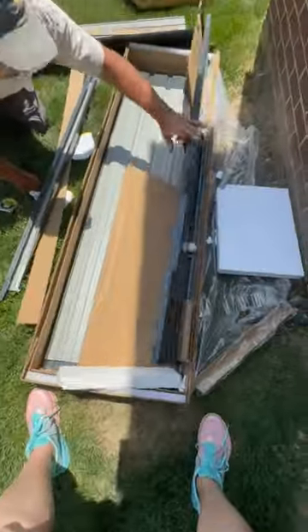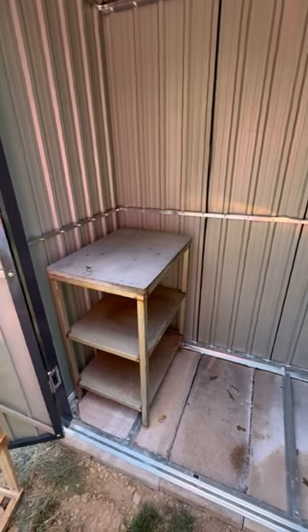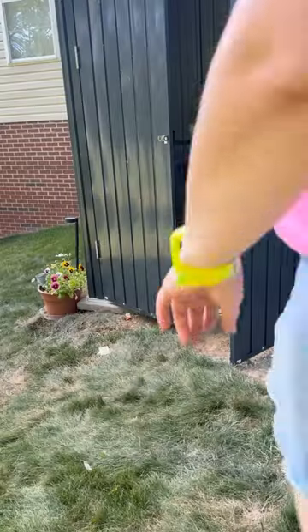I have waited so long for my own shed, or as I call it, the 'She Deserves It' shed. I can't believe it's actually built and done. A huge thank you to the brand for gifting me this five-foot by three-foot by 6.3-foot vertical outdoor steel storage shed with lockable doors and a frame floor.